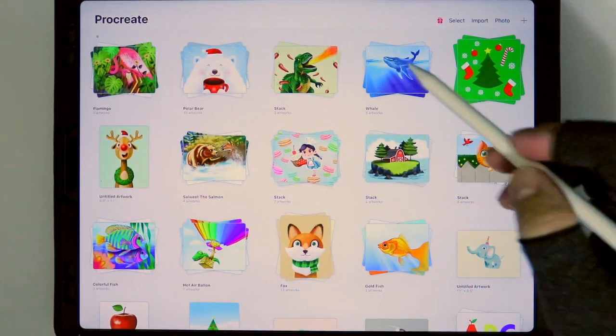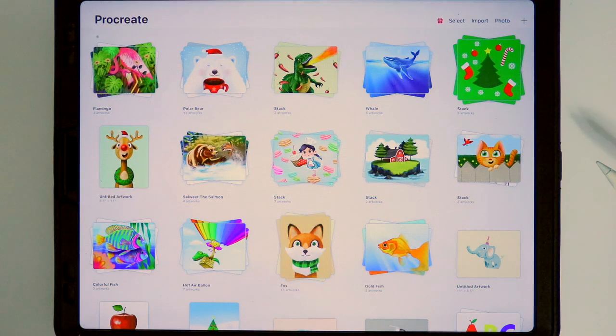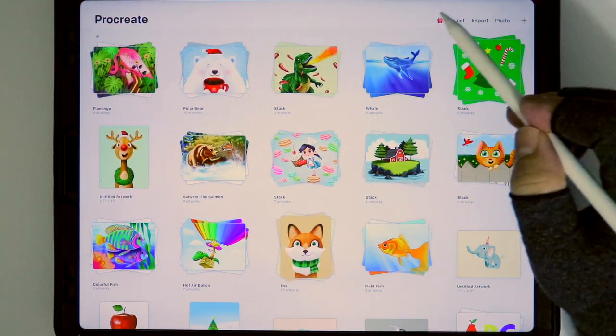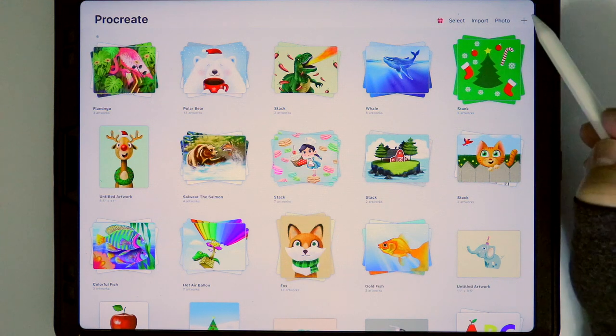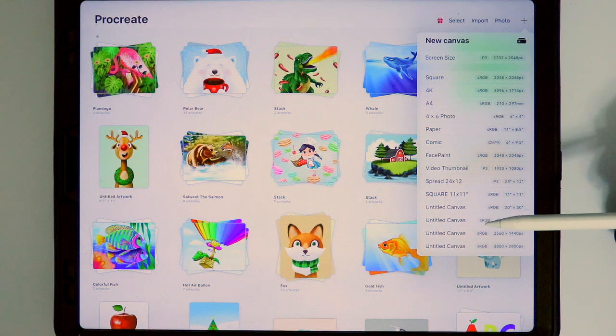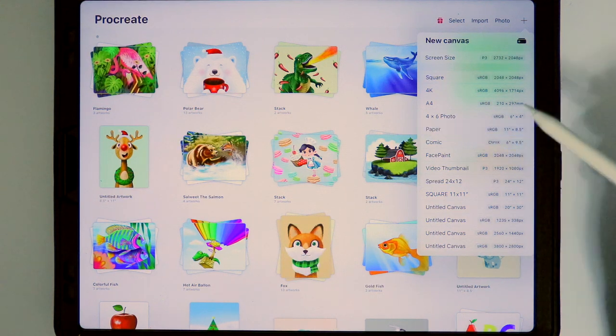The first thing we are going to do is open up Procreate. Next, we look at this section on the upper right hand side and tap on the plus sign. We open up the new canvas menu and we tap on paper. This size will do it.